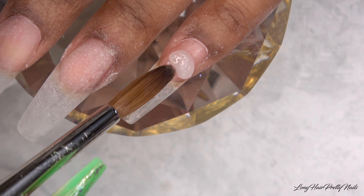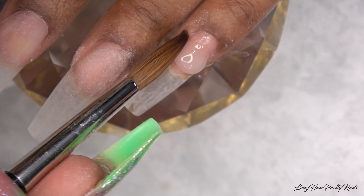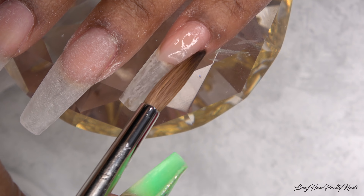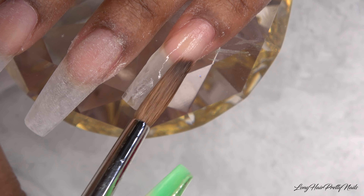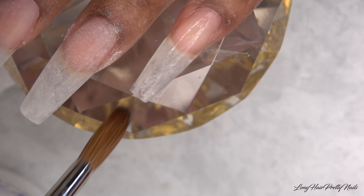I've already filed down my previous nail design and shortened the length a little bit, so now I'm just building back the structure of the nail. I did have to file these down pretty thin, so I'm using clear to build this nail back up to an appropriate thickness.